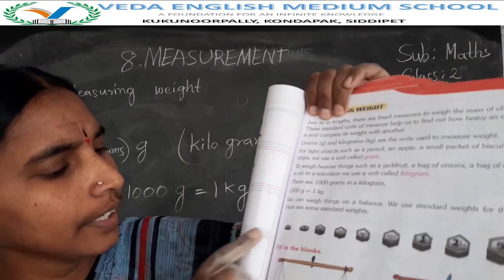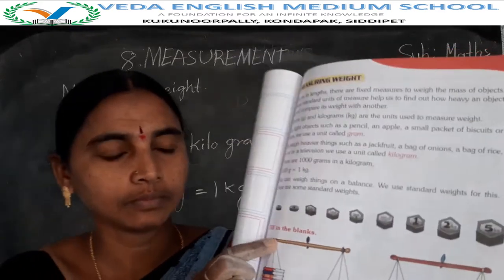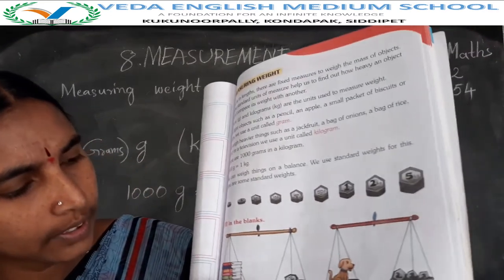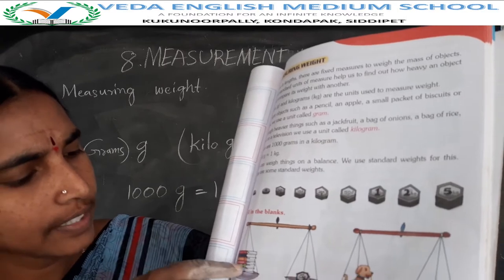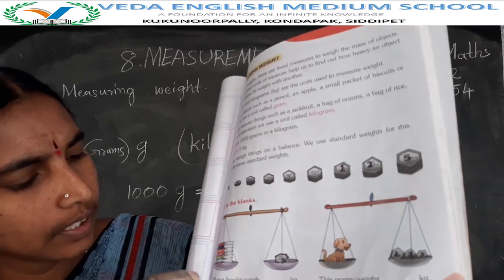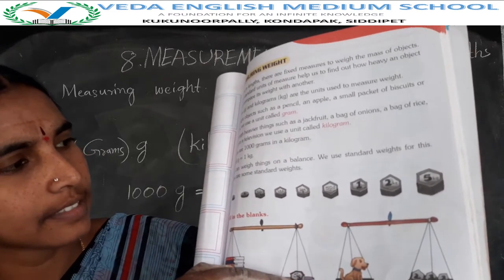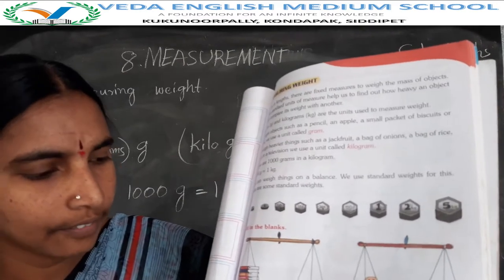Okay children, next question: fill in the blanks. This is the weighing machine — one side has books, the other side has the weight. How many weights are these books? These books weigh 5 kg. So in that blank, write 5.